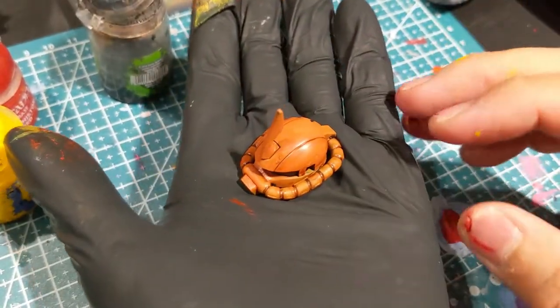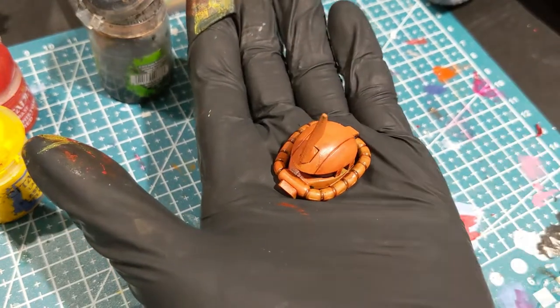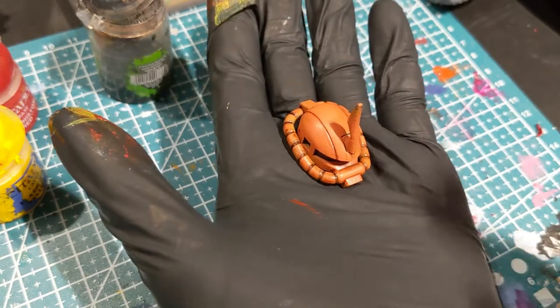I've done my shading techniques on the component. I'm just going to let this dry and then do the metal chips next.